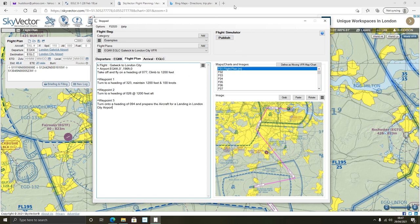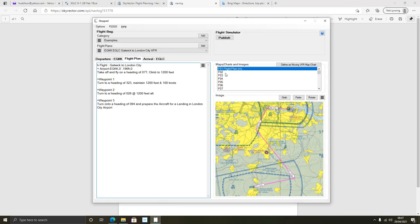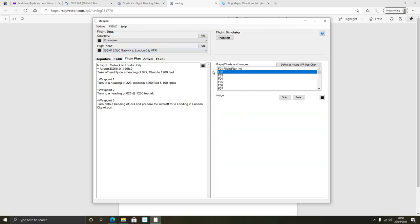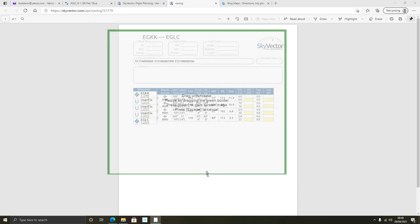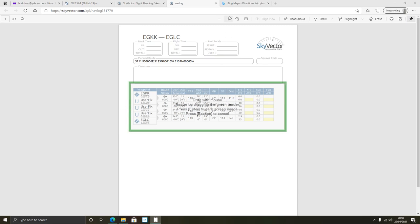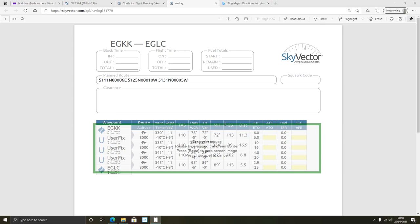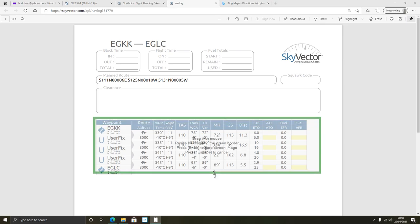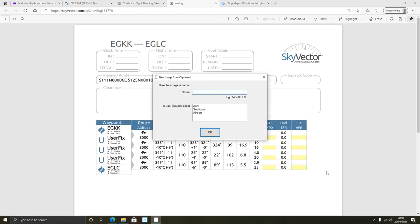Another thing I want to do is go back to SkyVector to show you more of what you can do. I'll go to my Nav Log and copy this information into the EFB as well. I'll go down to the next point - F02 - press 'Grab,' put the screen over here, and increase the range so I can see better. I'm going to copy my Nav Log information from SkyVector and bring that up in the simulator too. Press Enter, call it 'Nav Log.'